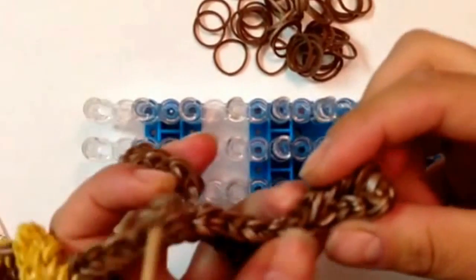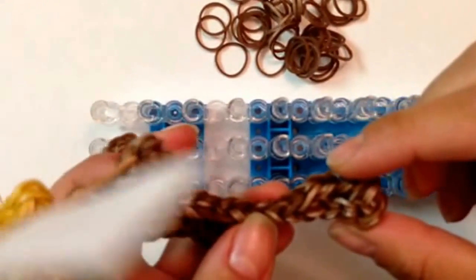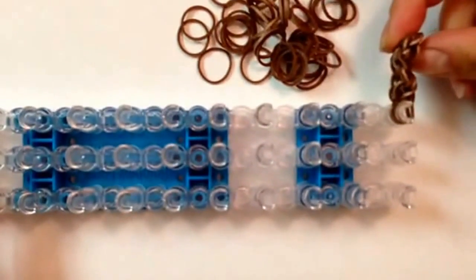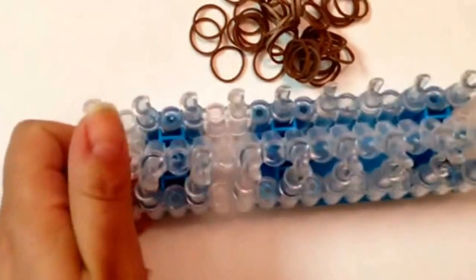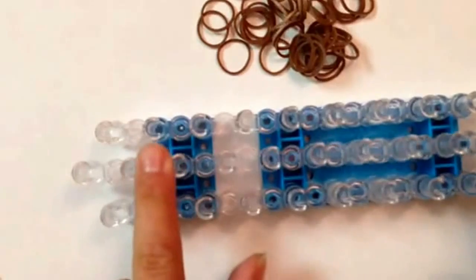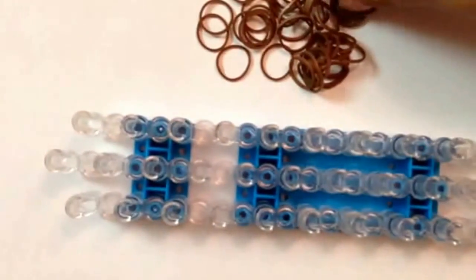Now I'm going to show you how to do the foot — I'm going to show you one, and you're going to pause the video and make yourself another one. I've made one already and put it at the end of my loom, so you might want to do that yourself. Now I'm going to use the loom in its original position — removing your middle and bringing it one up so it looks like this, again with your arrows facing down.